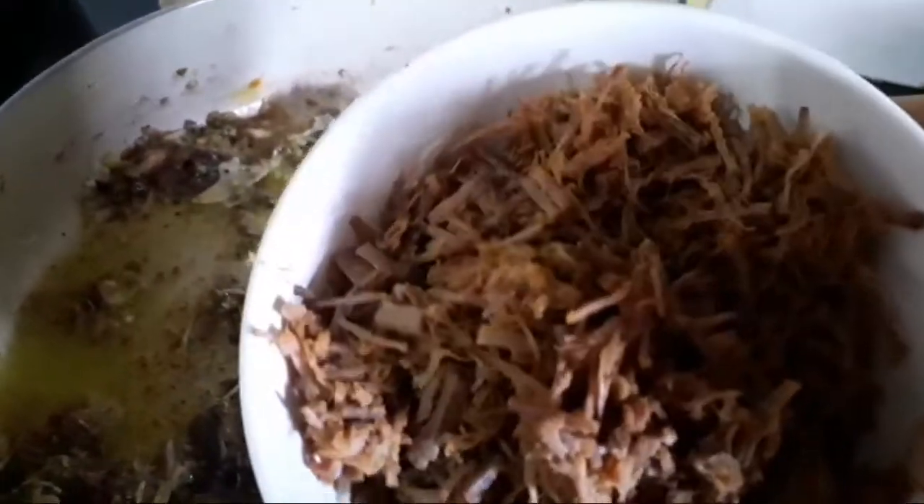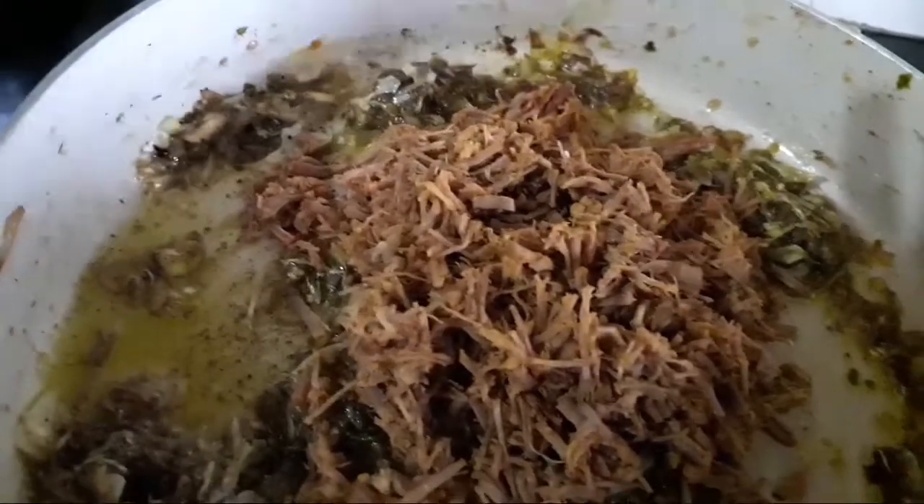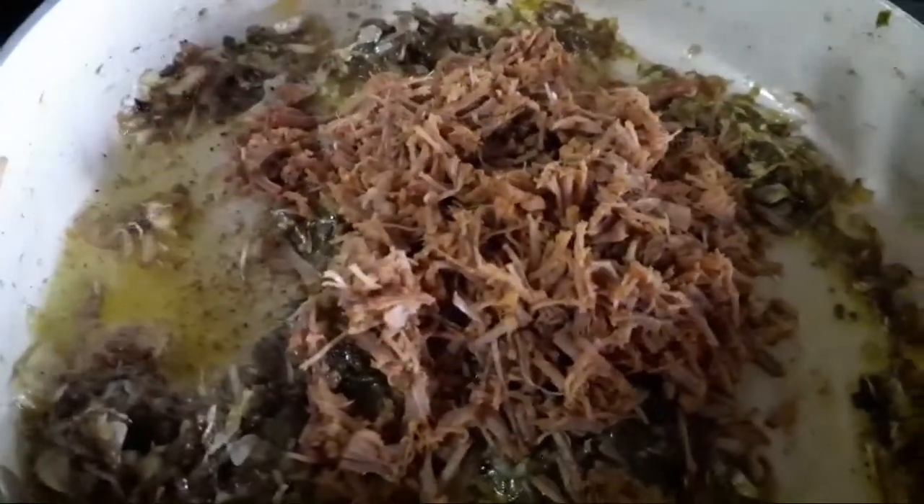I'm going to make a cold teaspoon of hot sauce. I'm going to make a hot teaspoon of water for the beef. I add 100 grams of beef, manjala, garam masala, and grate it in the pan.